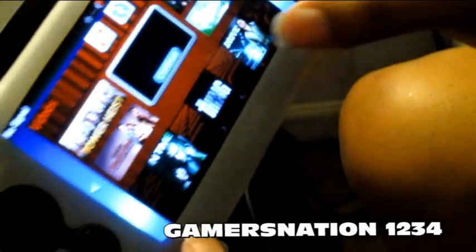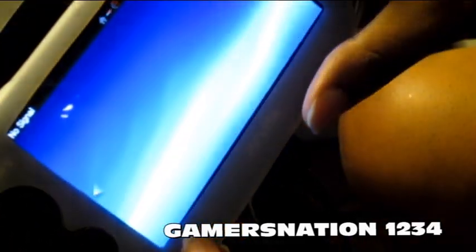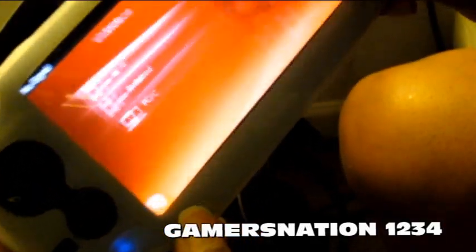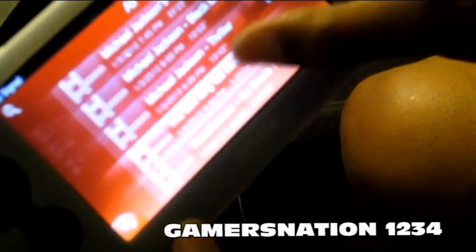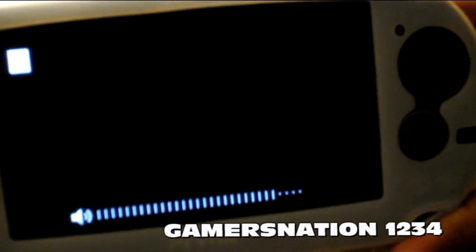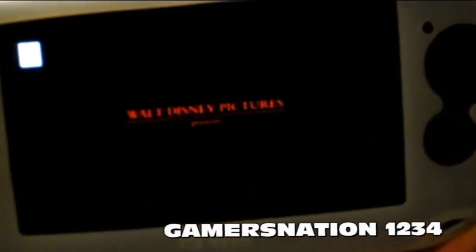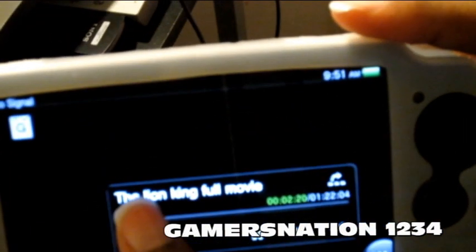Okay, we're going to exit out of Content Manager and go back in here. It should show the videos I have on my console currently. Let's click on the Lion King — hopefully it will work. And there it is, the Lion King is now coming up. You can also fast forward.